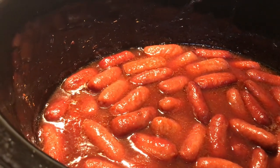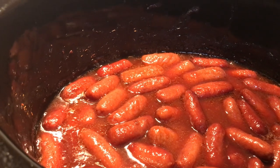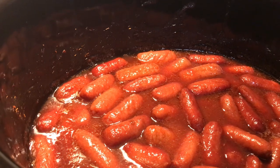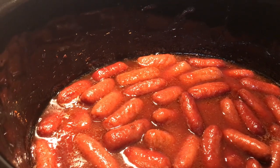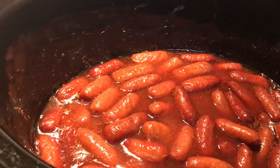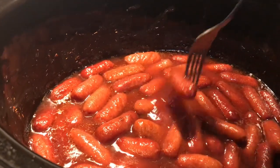Remember, this is just grape jelly mixed with some chili sauce — Heinz chili sauce, but I got the off brand, Walmart's off brand. Betty's gonna taste one and tell us what it tastes like.